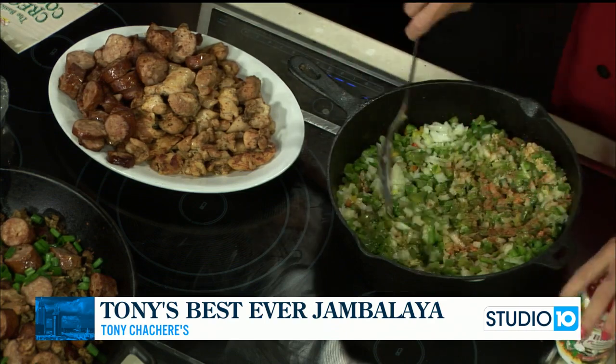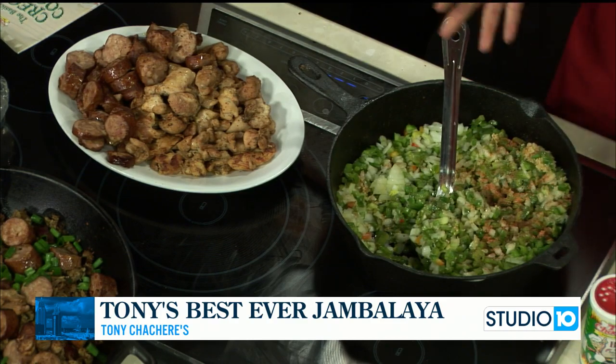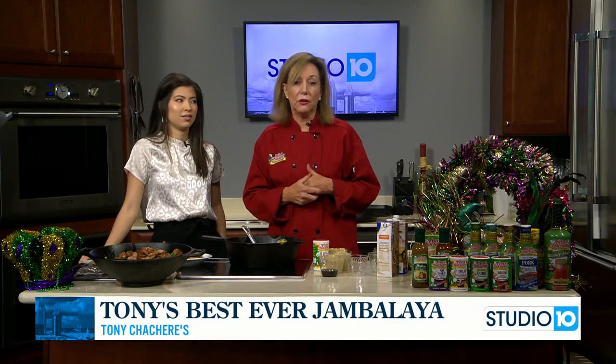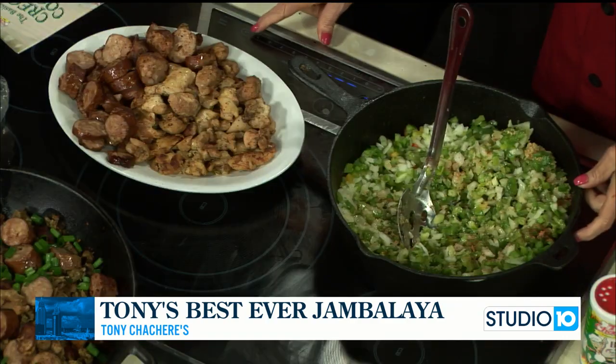We're going to cook this, and then in our next segment we're going to add our meat, our rice, and the rest of the secret ingredient. I do have a secret ingredient that makes it smell and taste like you've smoked your meats on the grill. So that's awesome — something to keep in mind, especially if you're feeding a lot of people.